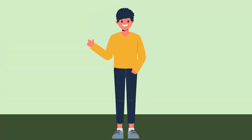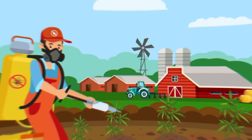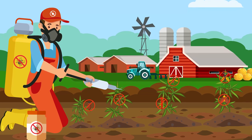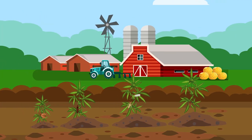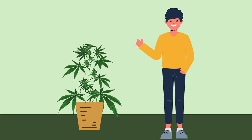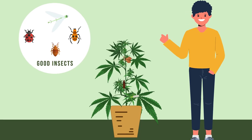When growing cannabis plants outdoors you can go down one of two routes to protect your plants. You can go down the all-chemical route with harsh pesticides that will kill just about anything that moves, from butterflies to worms and everything in between. Alternatively, you could go down the bug-friendly route and instead of killing problem insects yourself, let others do it for you, taking advantage of the natural food chain. Here we are talking about encouraging other creatures that are partial to having a snack or two comprised of bugs that like to chow down on cannabis plants.